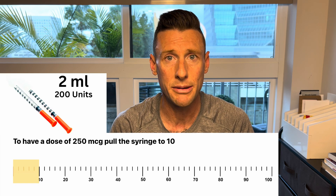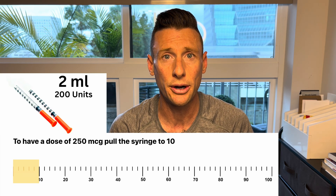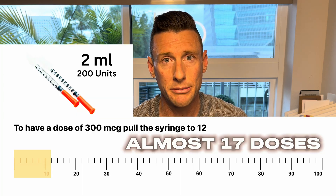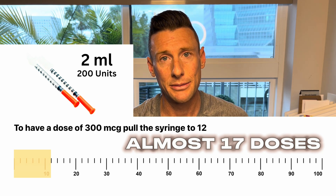I recommend putting in 2ml, and then you can pull to that 10 mark and that's going to be 250 micrograms. Since you put in 2ml, that's 200 units, so that's going to be 20 doses. If you guys want to do 300 micrograms, you can put in 2ml and just pull to the 12 mark, and that's going to be 300 micrograms of your peptide.